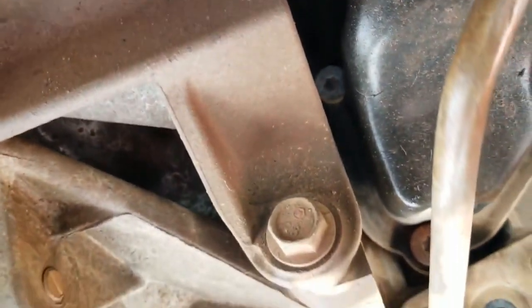Right up here — it's hard to see — but right there, that yellow is your dipstick for the transmission, and that's where you fill the transmission fluid in.